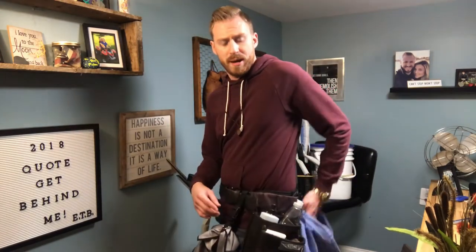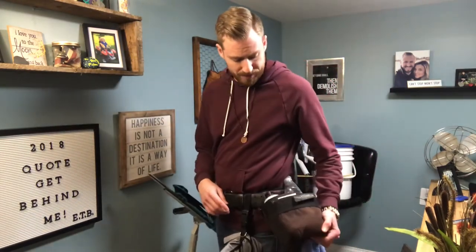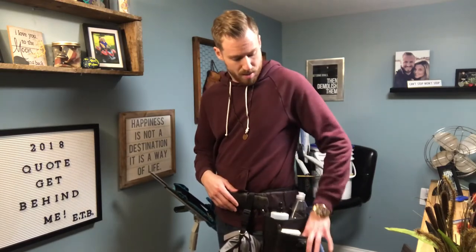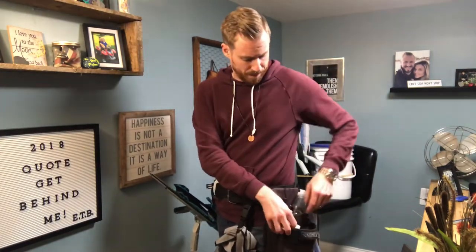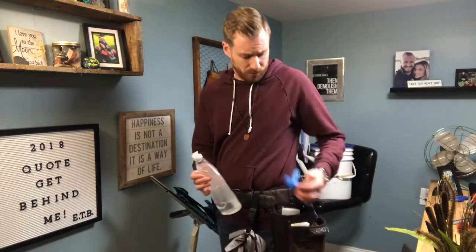Over here I've got the LRA pouch. This thing is a little — I mean look, it's discolored actually — but in the front pockets I carry a magic eraser and a lot of bronze wool. I also have water, gloves, and my soap.